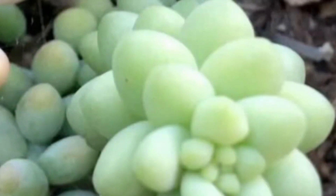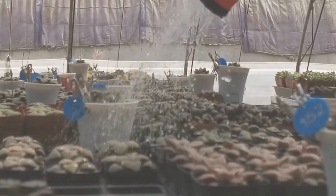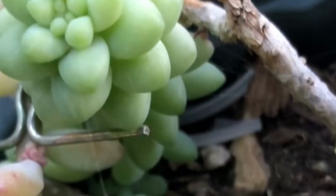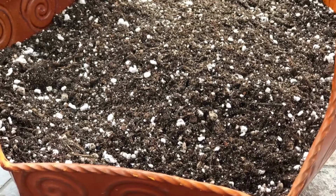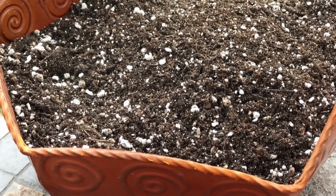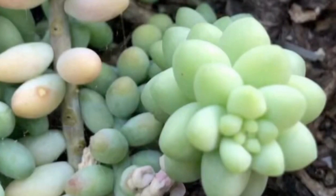Watering this plant also depends on the season, your climate, and even your soil mixture. During summer, when it is hot and the soil dries out fast, you can water this even every other day. But during winter, when this plant is dormant, keeping the soil dry most of the time will help keep this plant alive. If you are using a very crumbly soil mixture that allows the soil to dry fast, you can water thoroughly when the soil is dry. But if you are using a soil mixture that holds more moisture, you need to pay attention to how well hydrated the plant is and make sure it is not sitting on wet soil for a long time.